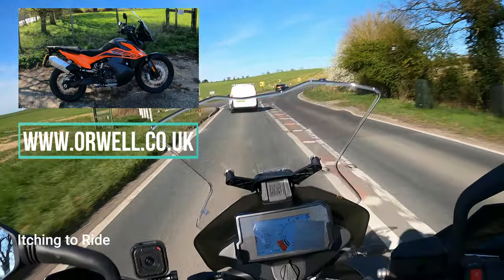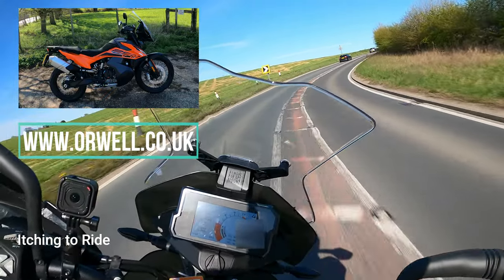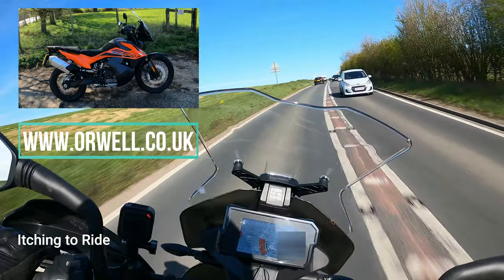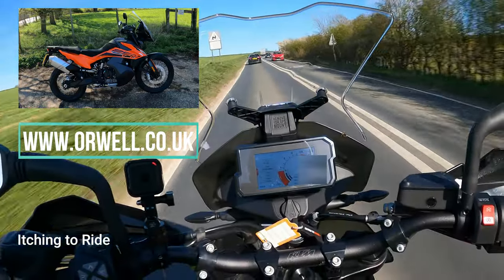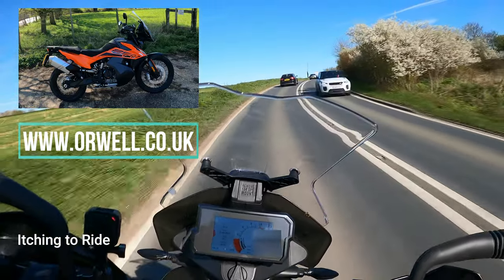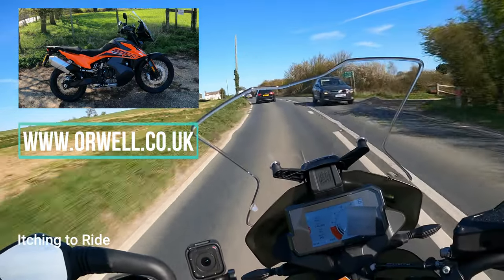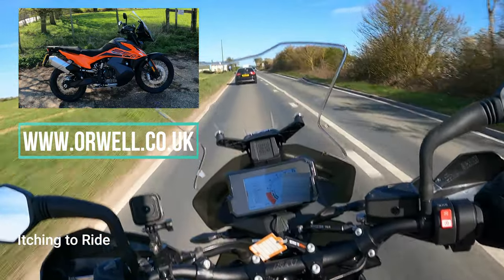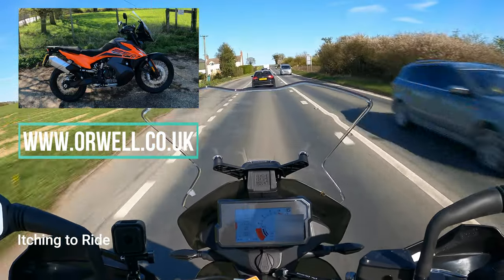So if this is the sort of bike you're looking for - an adventure bike - then give Orwell Motorcycles a call. I'm sure they'll do you a good deal on one. The link will be in the description. It's Orwell Motorcycles, Ipswich, Suffolk. So that's about it for the day. Just say thanks to Orwell's for lending me the bike, and I'll see you on the next one.